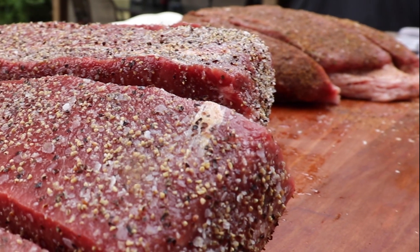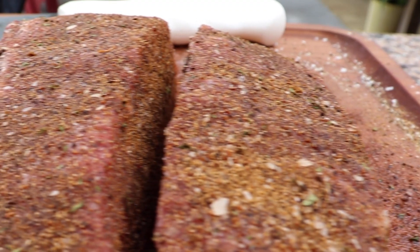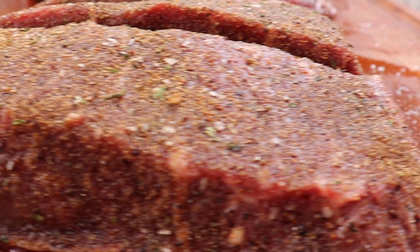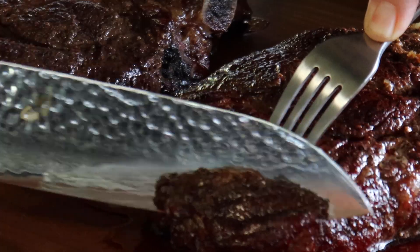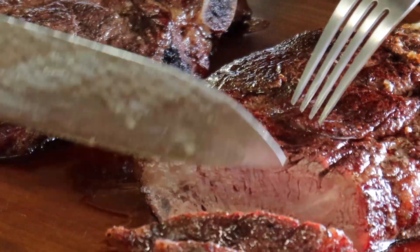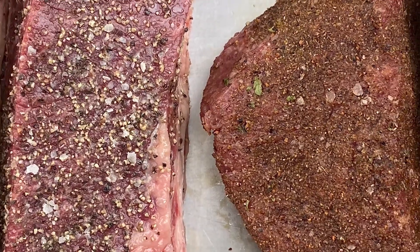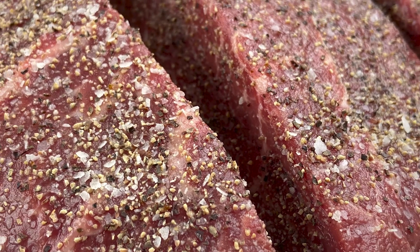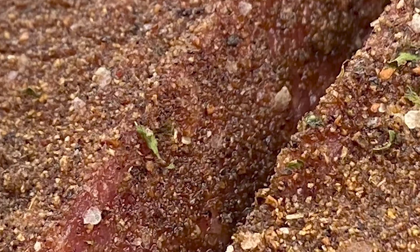So now you've got JPAP on one picanha and JP Steak on the other — two great seasonings on the best cut of meat out there. To be truthful, this is the first time I've tried picanha. My favorite cut of meat is the bone-in ribeye. Now that I've had picanha, I wonder how they would compare. If you'd like to see me do a comparison between a bone-in ribeye and a picanha, leave a comment below and I'll see if I can make it happen. Either way, I'm going to enjoy this.